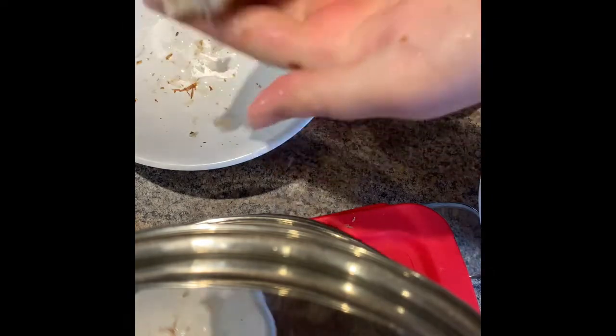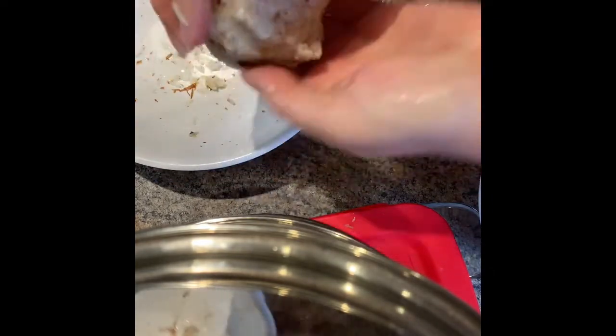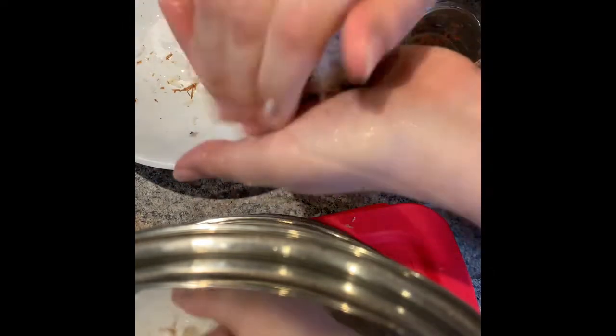Dip your hand, pick up the top of your rice ball, smush it on top, squish it hard, and seal it all in.